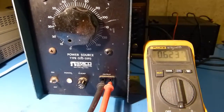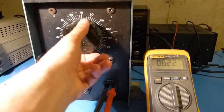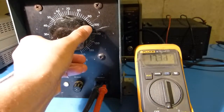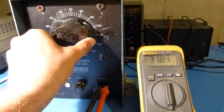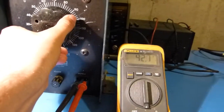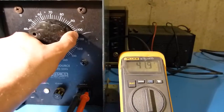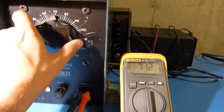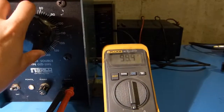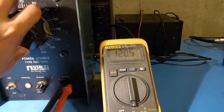With the voltage at zero we're getting a little bit of leakage, which is more or less what I'd expect. I'll slowly rotate this up and see what we get. The dial seems pretty accurate — that's right about 40 volts and that's about what the meter's reading. I'll crank it up to 70 and then 120.